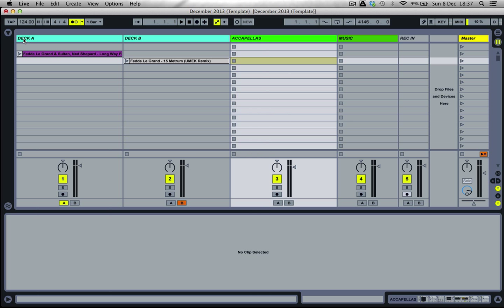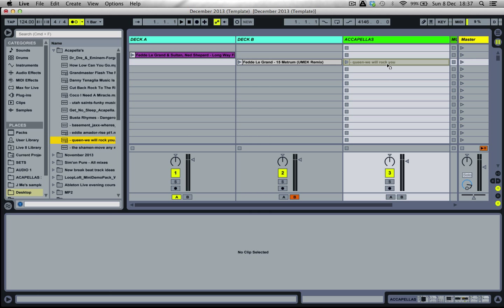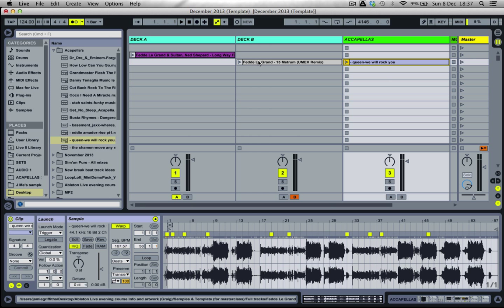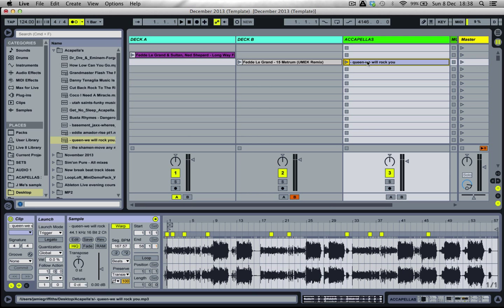Let's start by opening up the browser and selecting a file from the acapellas folder. I'm going to use two for this demonstration. The first one is going to be Queen, 'We Will Rock You.' I'm going to put that next to Fedde Le Grand, which is Metrum — this track is a U-Mix remix. I sometimes use the original as well with this particular acapella, mainly because they work really well and this acapella is very well known.